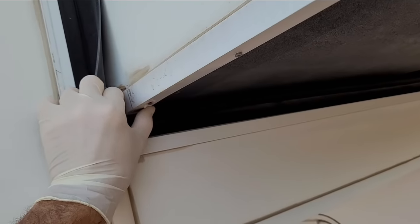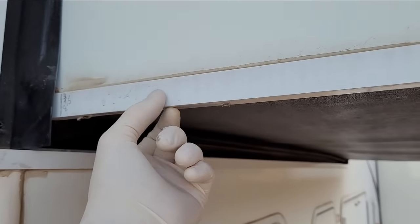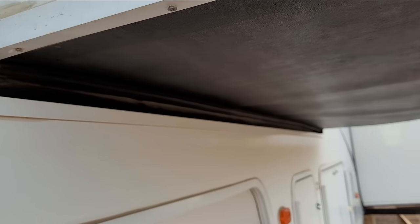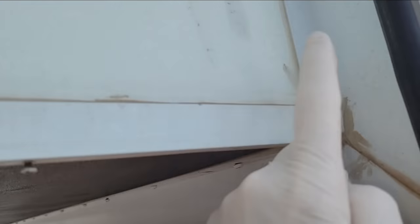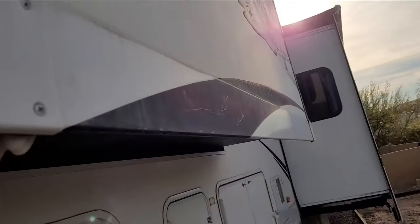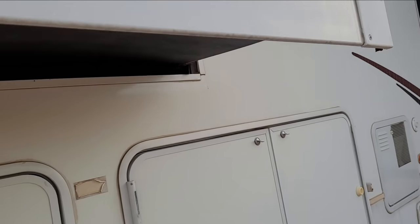On the outside I'm going to have to pull this corner molding off. Usually what happens is water gets behind the seal right there, gets stuck right in here, and starts rotting everything out — including this front fascia. I don't think we'll have to take the side fascias off; it's hopefully just this bottom piece. We'll make it up as we go along.